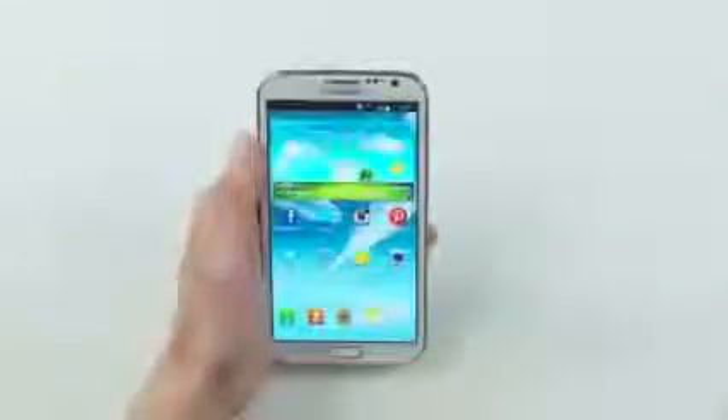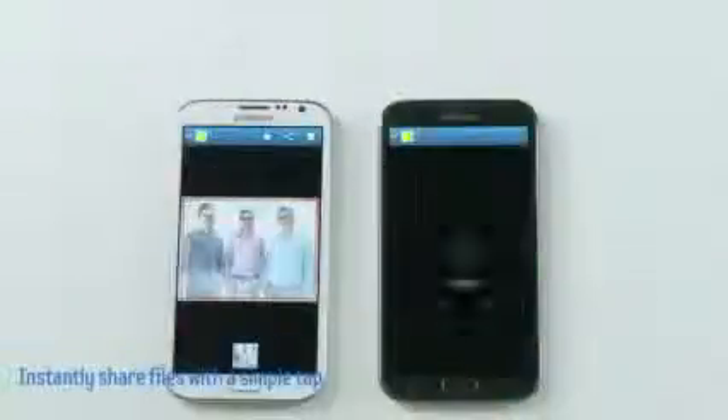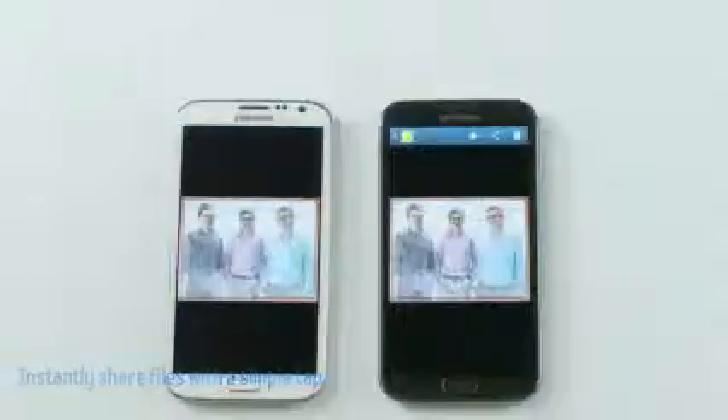Now Gabe really liked how he came out on this pic, so he's been asking for a copy. I could simply use a feature called S-Beam to share it with him instantly. I just select the picture from the gallery, connect our devices together like this, and he's got it instantly. The S-Beam feature can also easily transfer your video files as well.